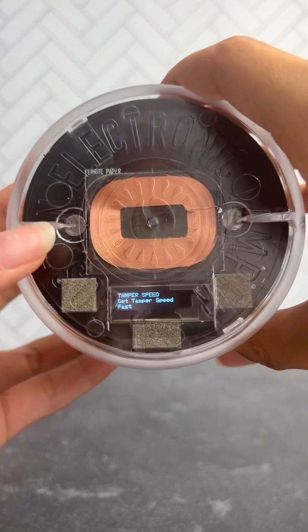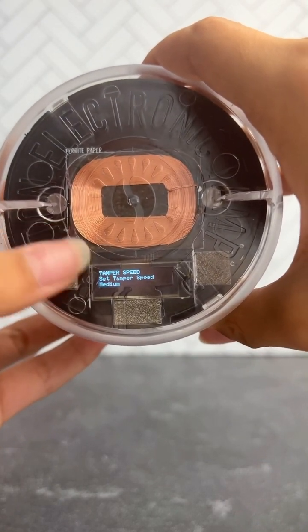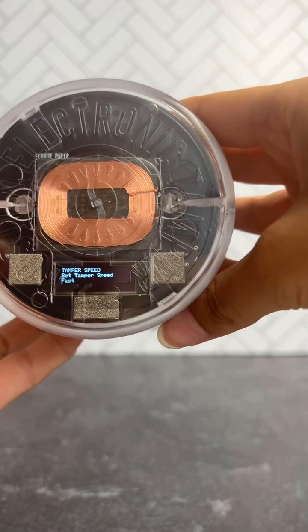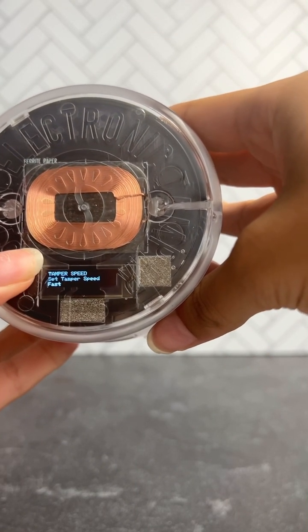Next is tamper speed. You have fast, medium, and low. We recommend fast, since it's most efficient. Then long press the left button again.